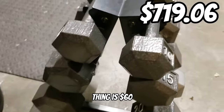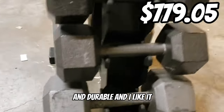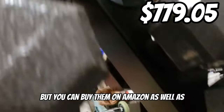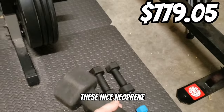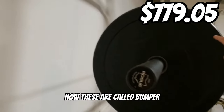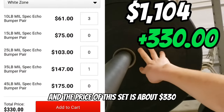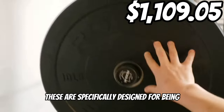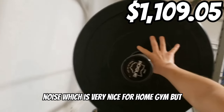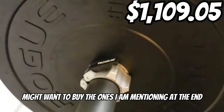We have this dumbbell rack. This thing is $60. It's very accessible and durable and I like it a lot. The dumbbells that you see on it are not included, but you can buy them on Amazon as well as these nice neoprene ones I'm showing on the screen right now. Now, these are called bumper plates. They are for the Rogue Bar and the price of this set is about $330. These are specifically designed for being quiet, so if you drop them they do not make a noise, which is very nice for a home gym. But they are pretty expensive, so you might want to buy the ones I am mentioning at the end.